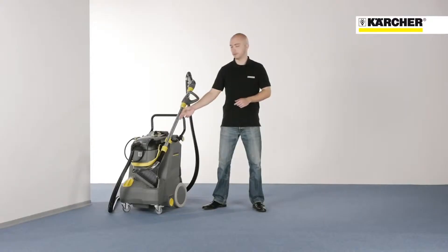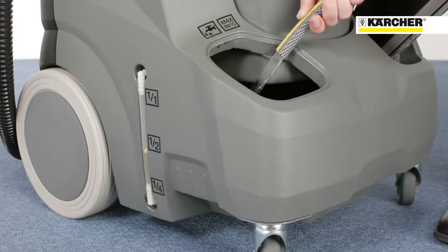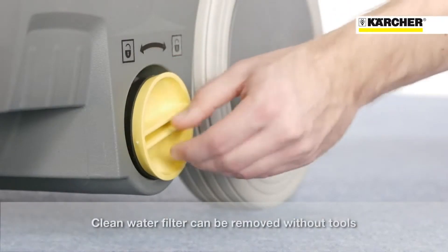Large freshwater tank — 30 liters for long working periods. Easy to fill in several ways using the wastewater tank, hose, or tap. The filling level indication easily shows the freshwater level. The freshwater filter can be removed easily without tools.